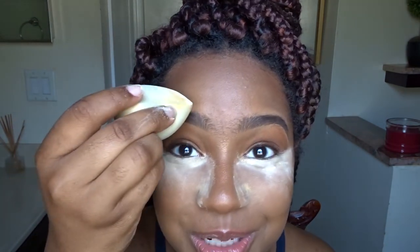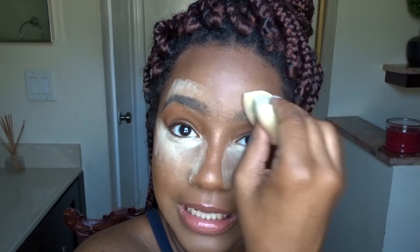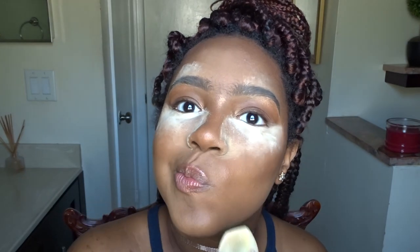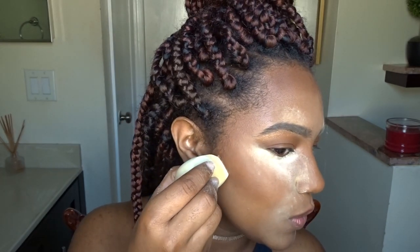I know this is crazy — I'm baking my brows — but trust me, it's essential for me. I also like to set my smile lines, which look pretty bad because I smile a lot. To really test out this powder, I'm going to cut my contour, which I don't really do often, but let's try it.